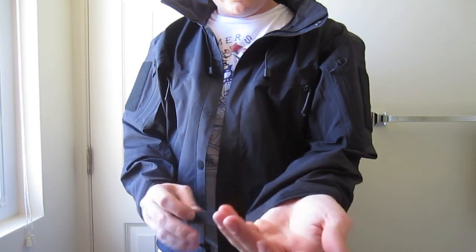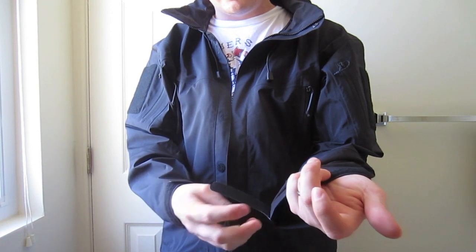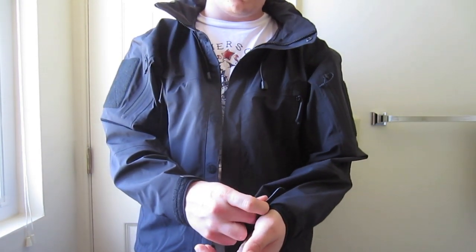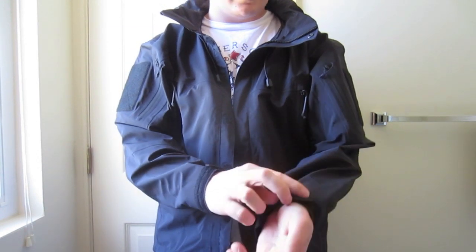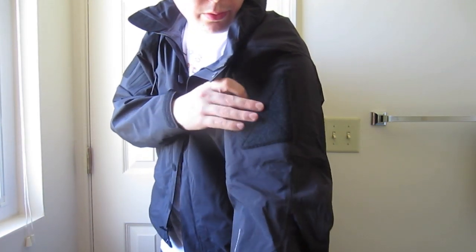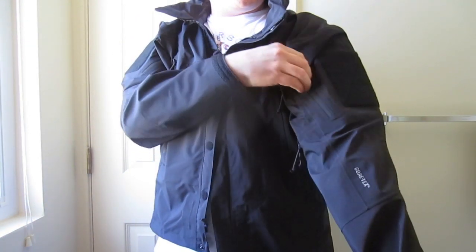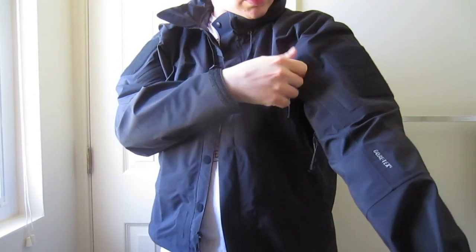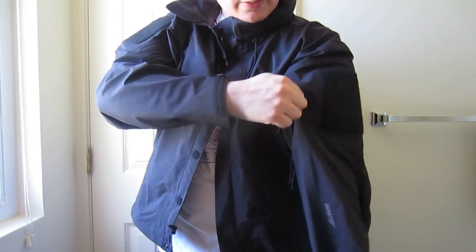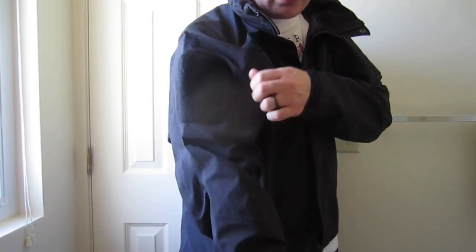It does have cuffs. For some reason the Velcro doesn't feel as high quality — it might just be in my head, but it doesn't feel as high quality as what Triple-Out Design uses. I do like the Velcro patch area on the shoulder. It does have bicep pockets — it's a little bit hard to unzip, but it has a waterproof bicep pocket on each side.